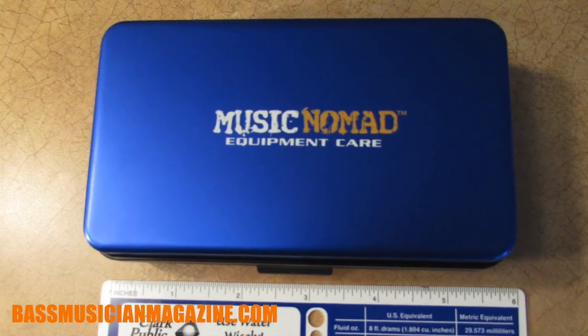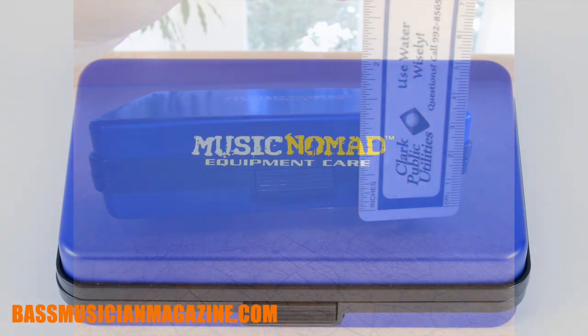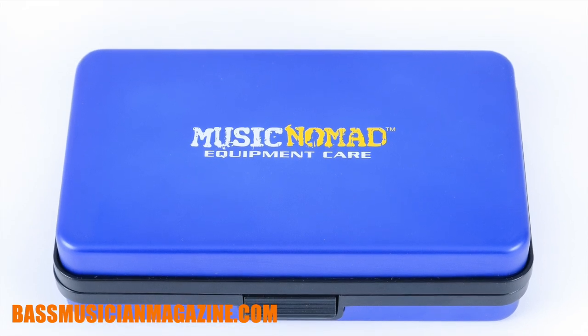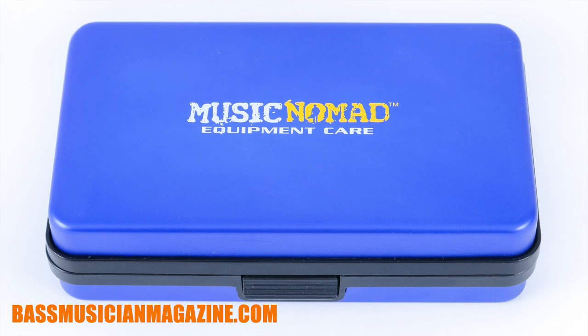Dimension-wise, it's 5.5 inches by 3.5 inches by 1 and 3/8 inches and comes in a very sturdy, durable aluminum case. It's about the size of your cell phone, maybe about twice as thick.